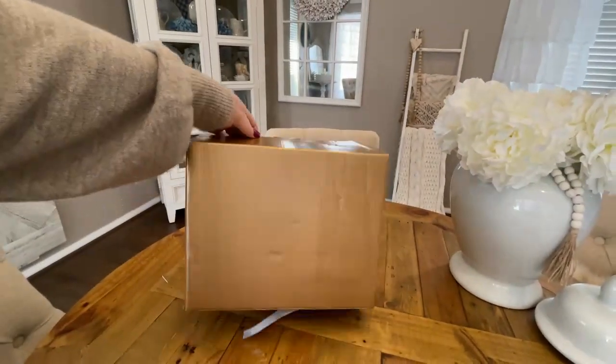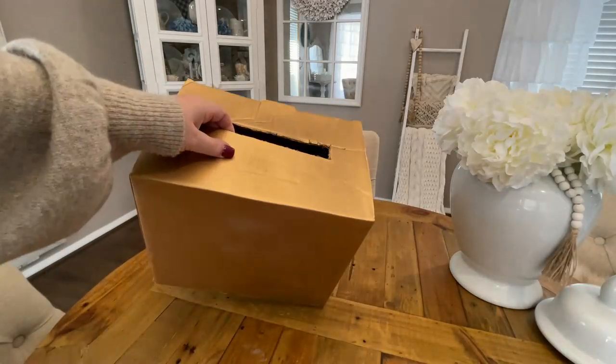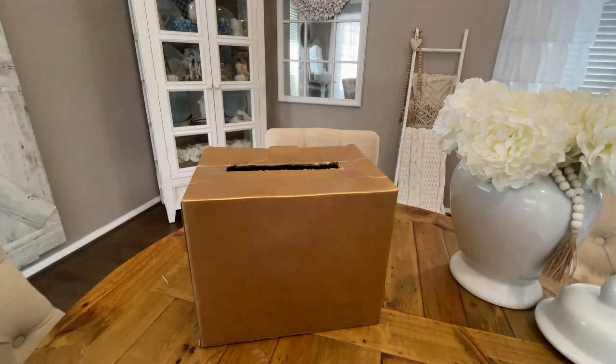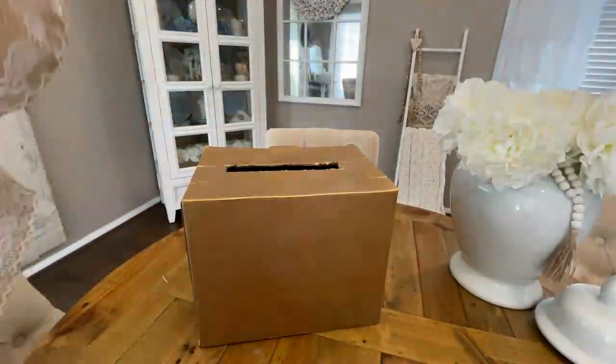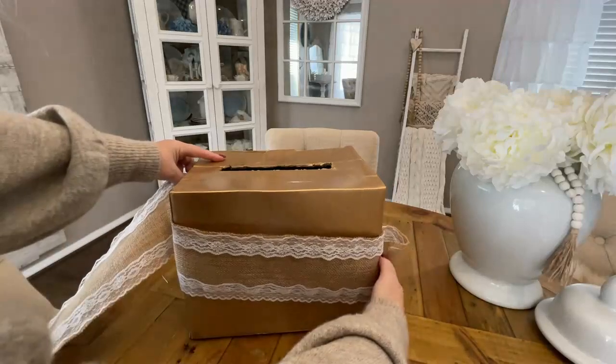Now once the box was completely dry, it was time to go in and decorate. I went to my craft stash and I had some dollar store burlap and lace. So what I'm going to do first of all is glue that around the very middle of the box.